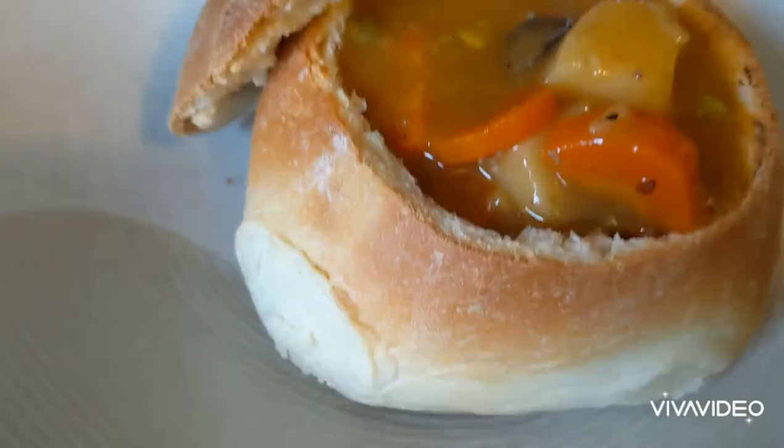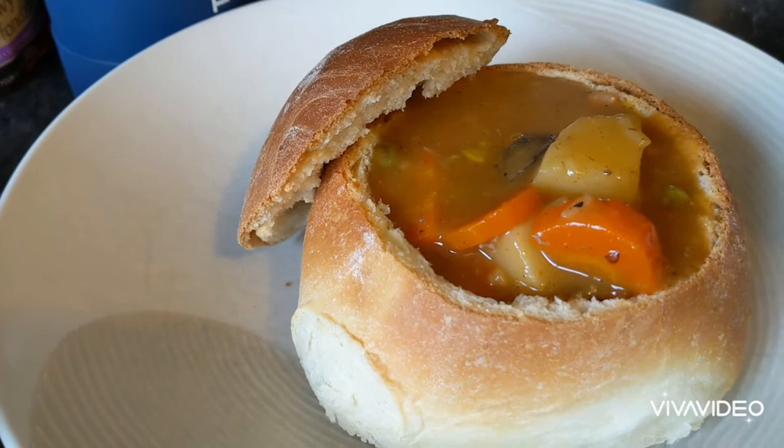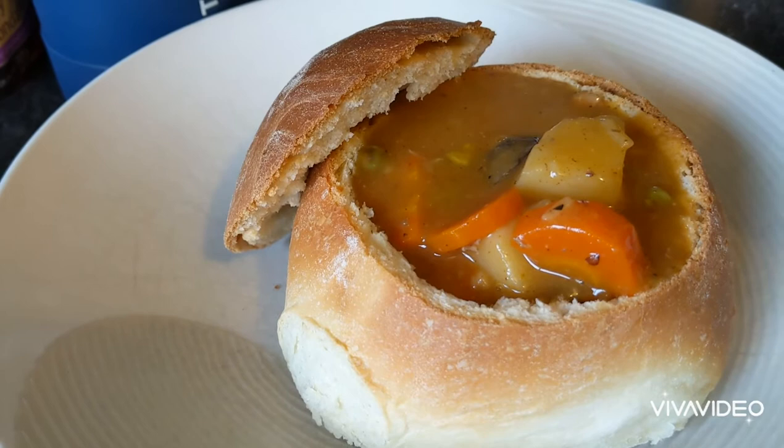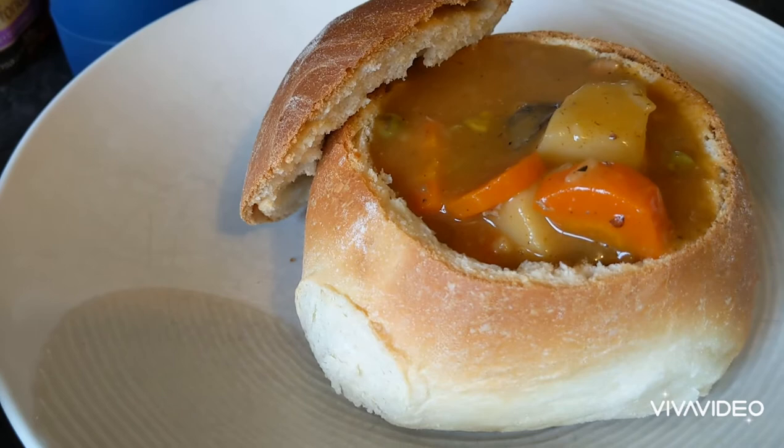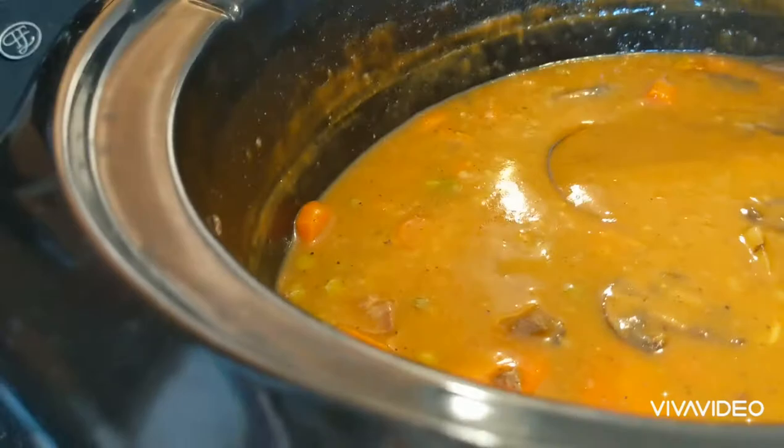I almost forgot the most important part — the breakdown. The bread was $2. The stew was $3.91, so let's round it up to $4. Between the potatoes, mushrooms, carrots, and onions, let's say another $3. So $9 got me four bread bowls, served four people with enough leftovers to feed another four. You don't have to do the bread bowl — that was just me. But totally low budget, totally healthy, totally yummy, stick to your ribs. Enjoy!